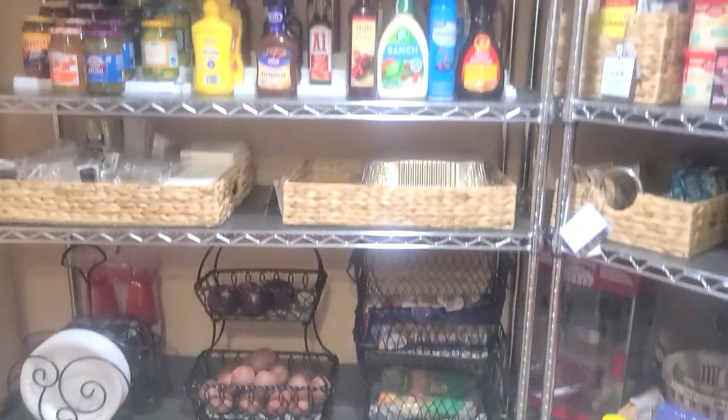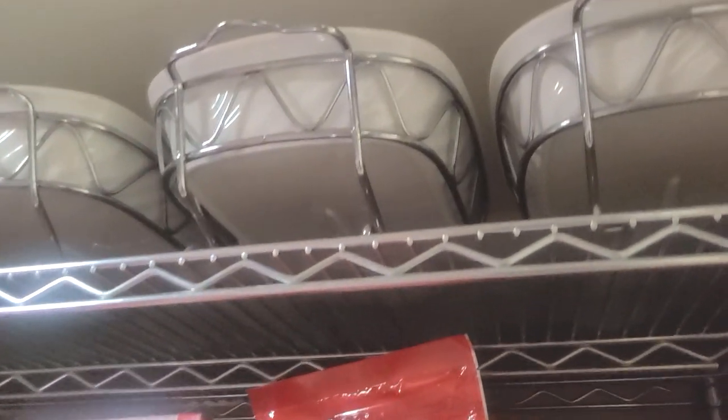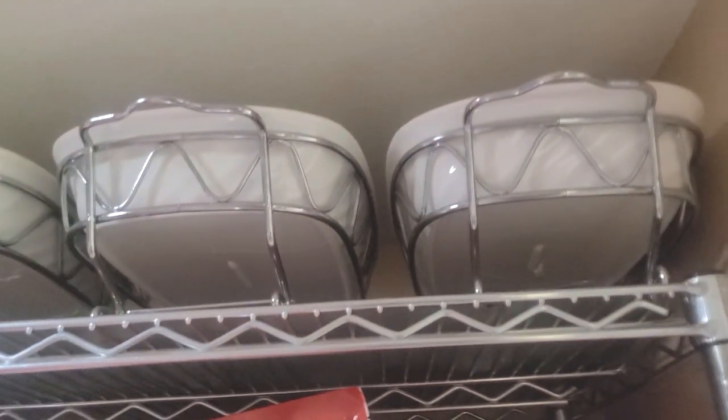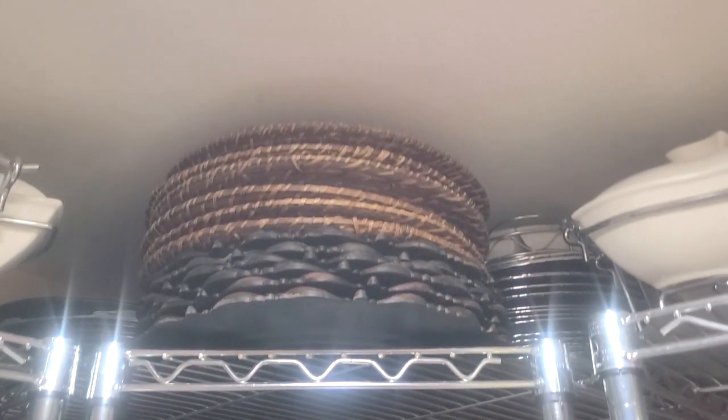I am going to start over here at the top sharing all of my serving ware. I think the majority — actually all of them — I found thrifting. I absolutely love that. Paid a little of nothing for those and they wrap all the way around. In the middle there are what's left of my chargers because I purged a lot of chargers.